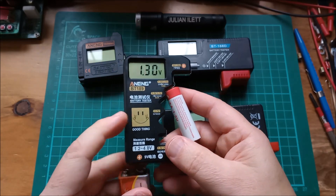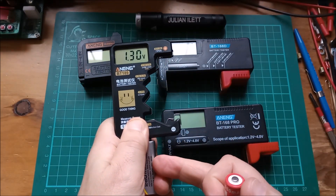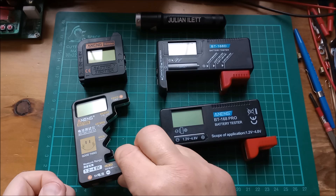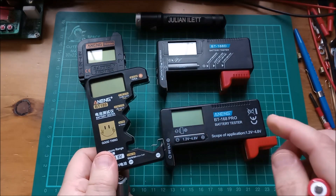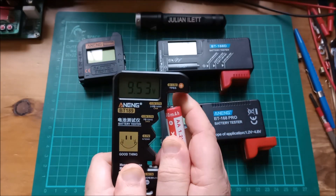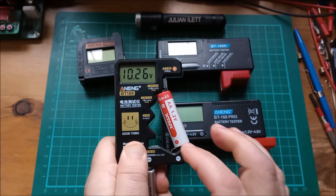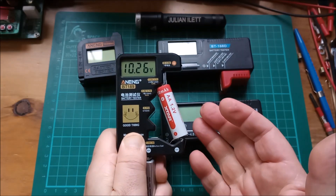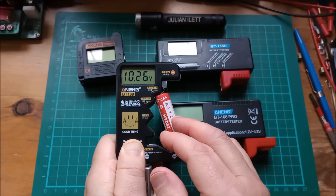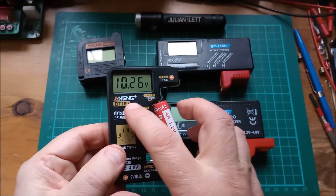I can do it the other way around: put the 1.2-volt battery in, then hold the 9-volt on to provide power — now I'm measuring a 9-volt battery and it's saying 1.3 volts. Curiously, if you connect both at exactly the same time you get a very strange 10.26 volts, which looks like the sum of the two voltages. That doesn't make much sense since the two negatives are directly connected — the same piece of metal — so I'm not entirely sure what's going on there.